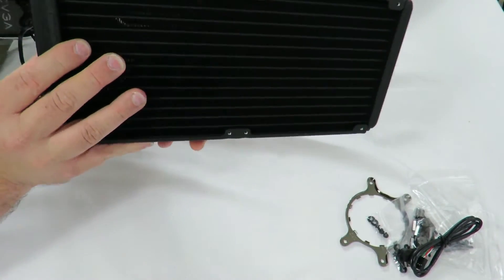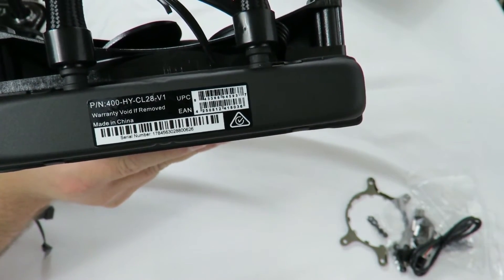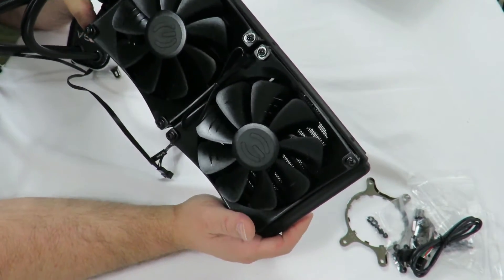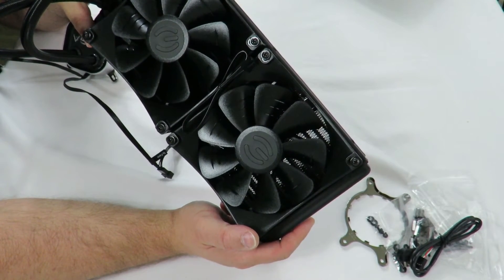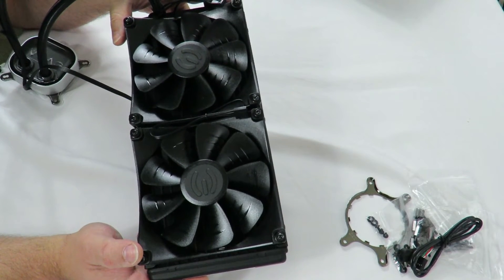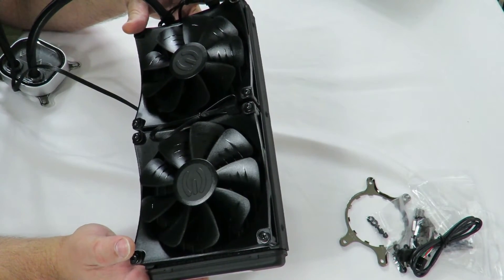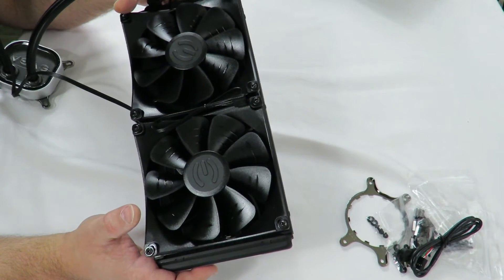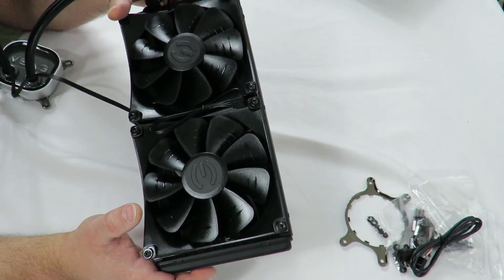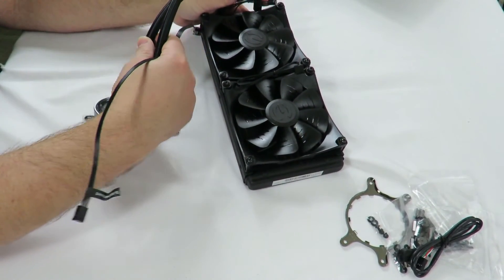Looks like a nice unit. They have the serial number, UPC, and part number there. In the full review with the EVGA Z270 FTW K board I will be doing thermal testing, overclocking, and base speed testing to show you how good this is — I would assume it's good, but I'm not going to be biased. This is Iggy with DragonBlogger doing an unboxing and brief overview of the EVGA CLC280 liquid cooled CPU cooler with RGB LED lights on the EVGA logo. Iggy with DragonBlogger out — see you guys.